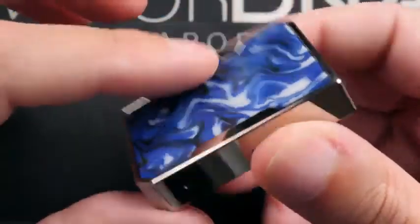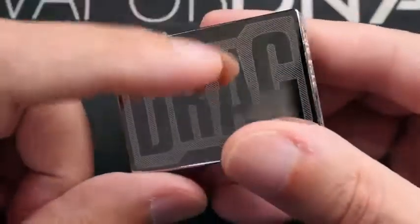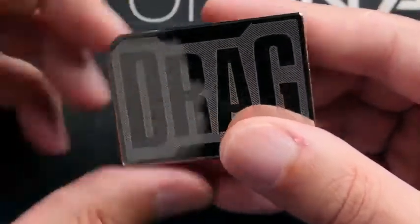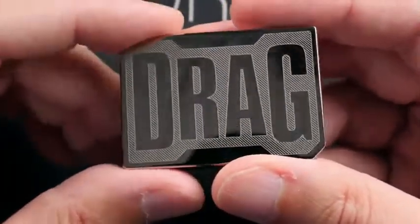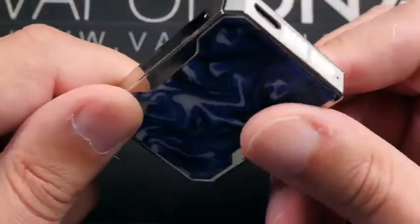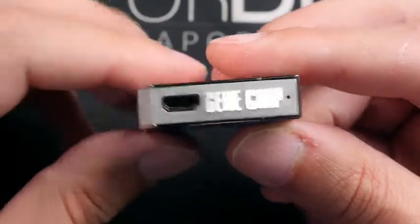You've got this resin panel right here, and the rest is metal zinc alloy with that platinum finish — I think that's what they call it. They did that with the Drag 2 mod as well, there's a platinum edition. As always on these, you have the big Drag branding on the back side, and on the bottom it does say Gene chip.